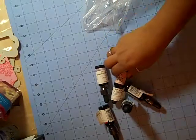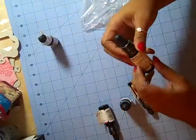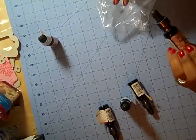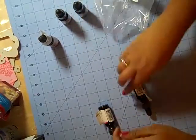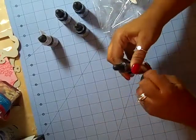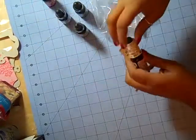This is petal pink. And then I got this distressing ink because I want to make my own glitter mist. So I got tattered rose, milled lavender, faded jeans, antique linen, and fired brick. So I think I have some good basics to get me started.